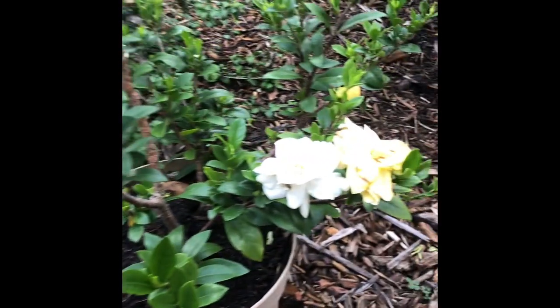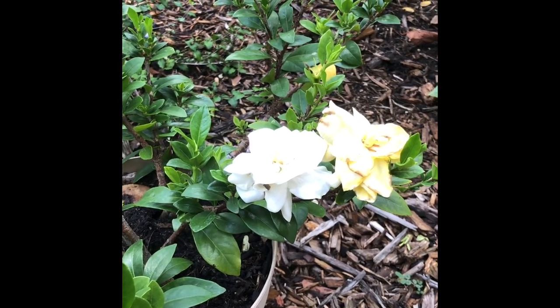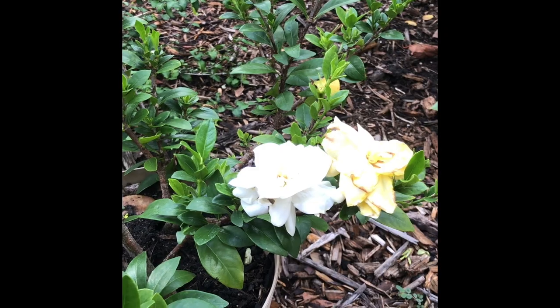Those cuttings are two years old. It's not very large. It is a dwarf variety, so it wasn't going to get very large to begin with, but I think if I put them in the ground, it might have a little bit more success.